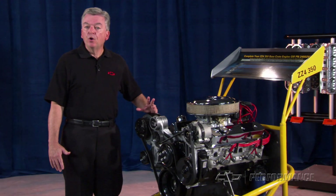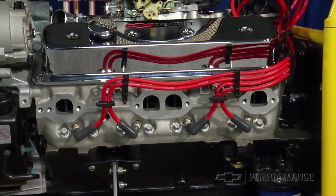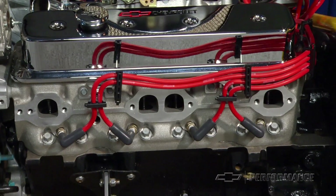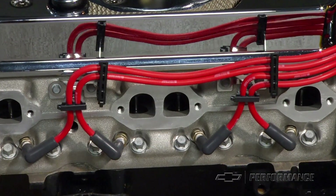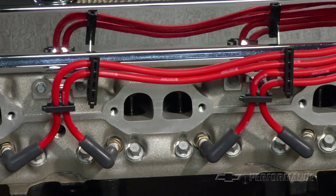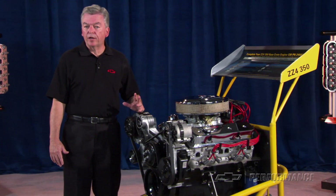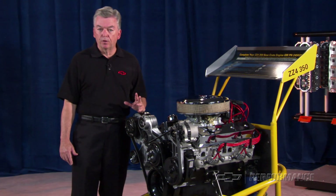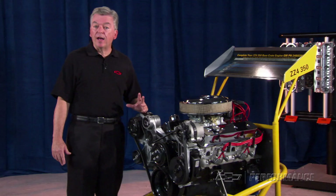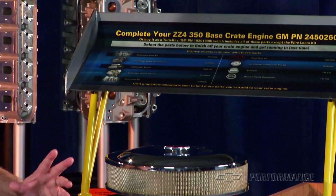To make the additional power, we've upgraded several components in the true hot rod tradition. First, we added free-flowing L98 Corvette aluminum heads to both reduce weight and increase compression. With these 58 cc heads, the ZZ4 has a 10 to 1 compression ratio, for which we recommend 92 octane fuel. To ensure accurate valve opening and closing, we use a solid steel billet hydraulic roller camshaft.